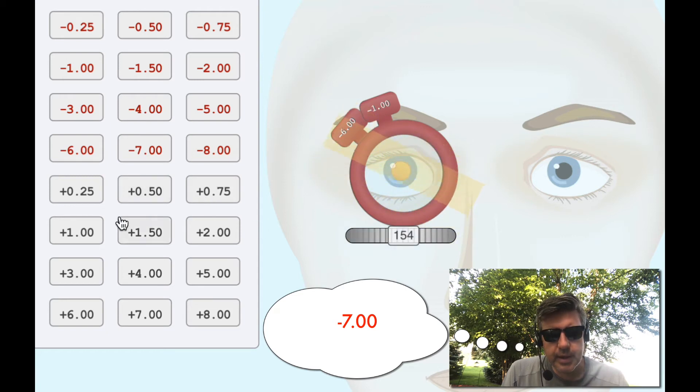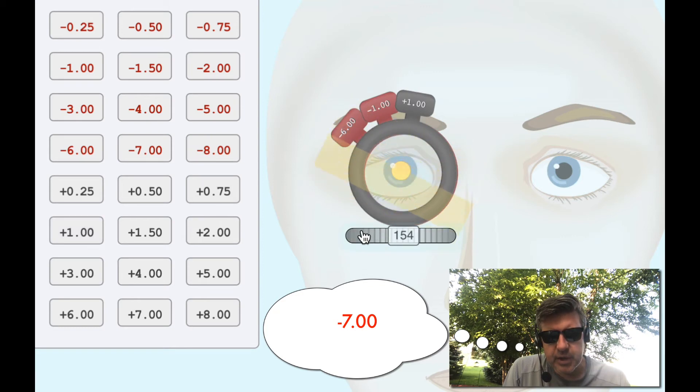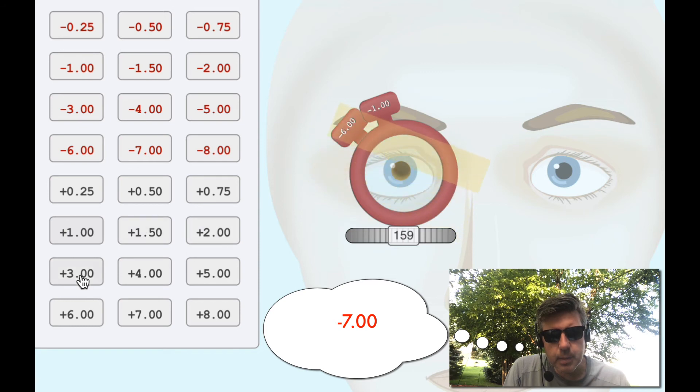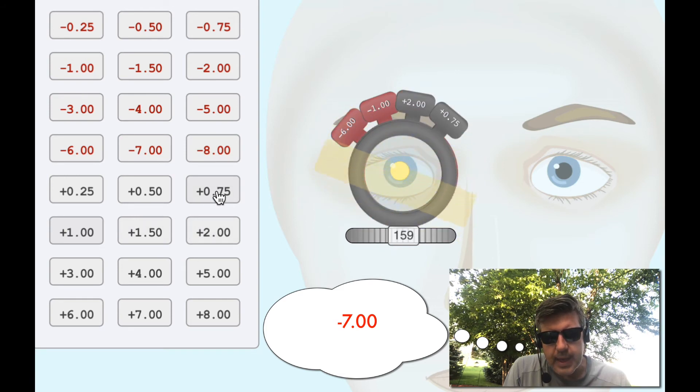So minus seven — let's add plus one. I can refine this axis a little bit more. Let's make it plus two. That looks pretty good. Let's make it plus three. Okay, that looks like a little bit of against motion. So let's go back to plus 275. Yeah, that's neutral. That's neutral.